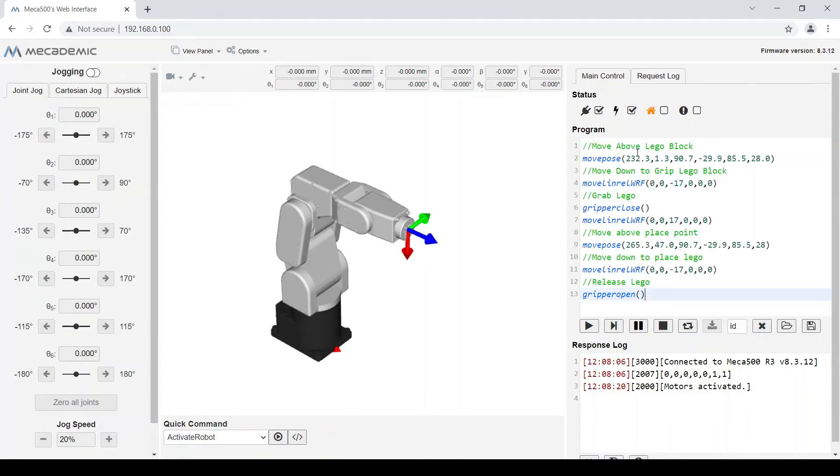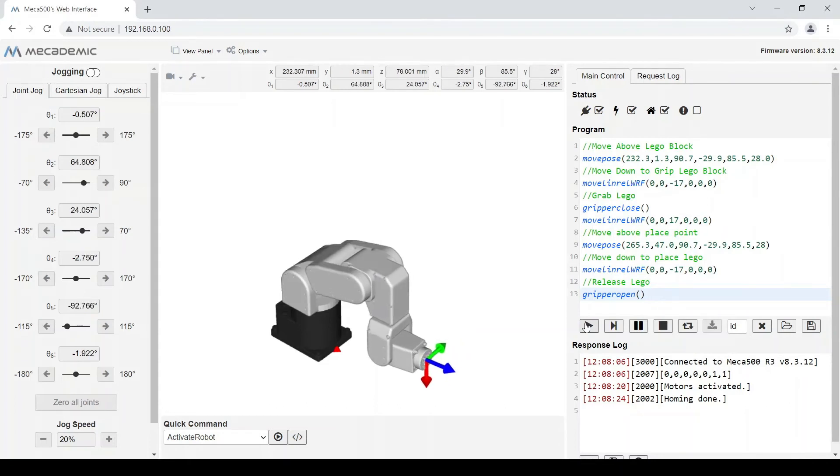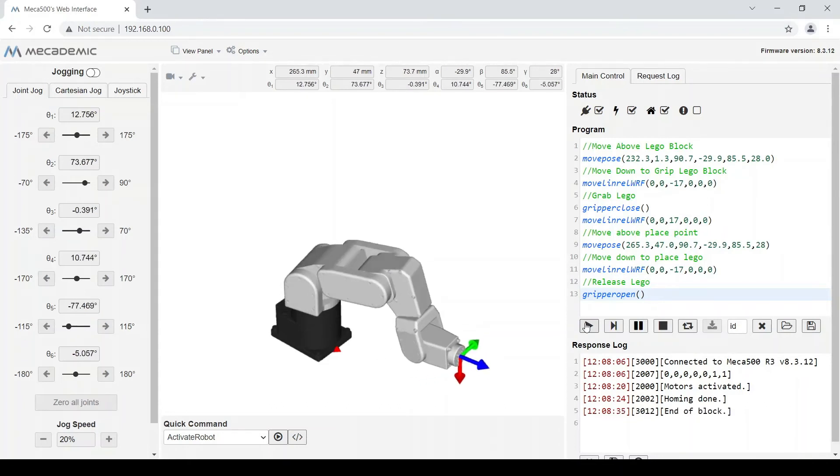I wrote a simple seven line program to pick up a Lego and place it in a new destination. Now once I'm done with this program, I press play. Let's go back to the Meca500 and see our program in action.